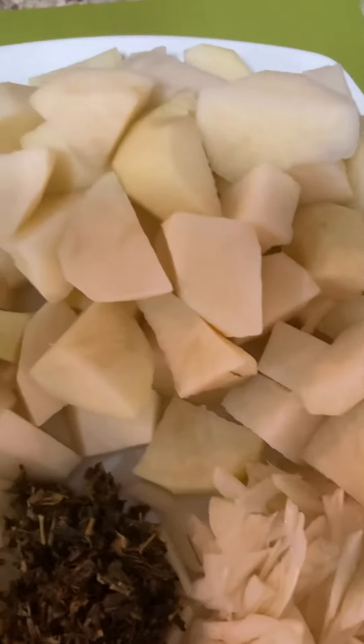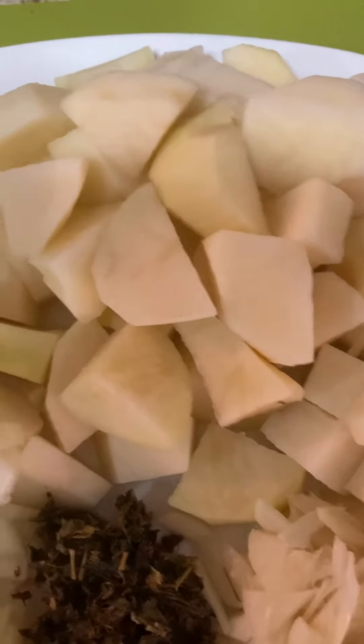I am going to cook Aloo Pollock. Aloo Pollock is a spinach and potato dish.